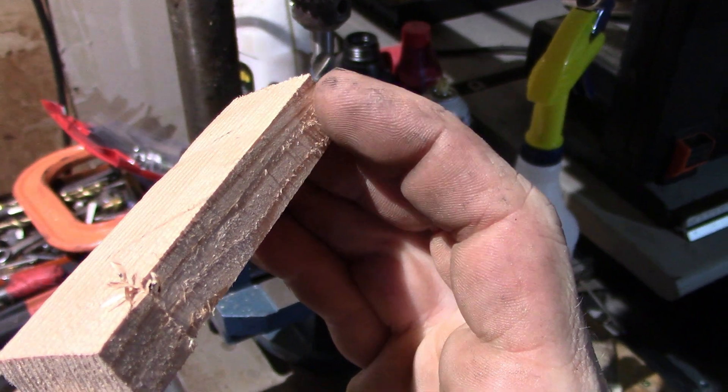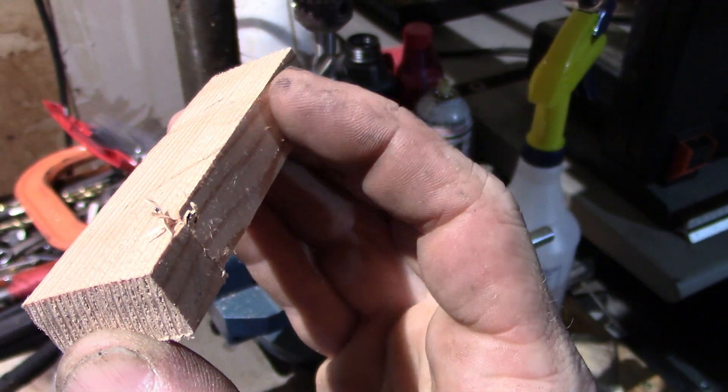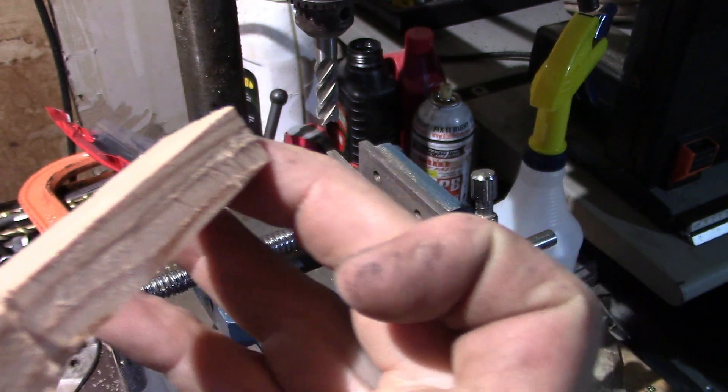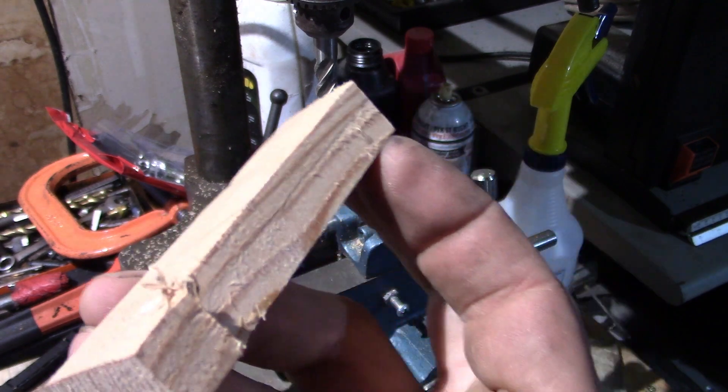Alright guys, you can really see that same effect that we saw previously — a little bit fuzzier of a finish than that 700 RPM level. Just to go ahead and showcase the difference, I'm going to go ahead and face one at 700 RPM and then put this one right next to it and we'll go ahead and compare the difference between the two.